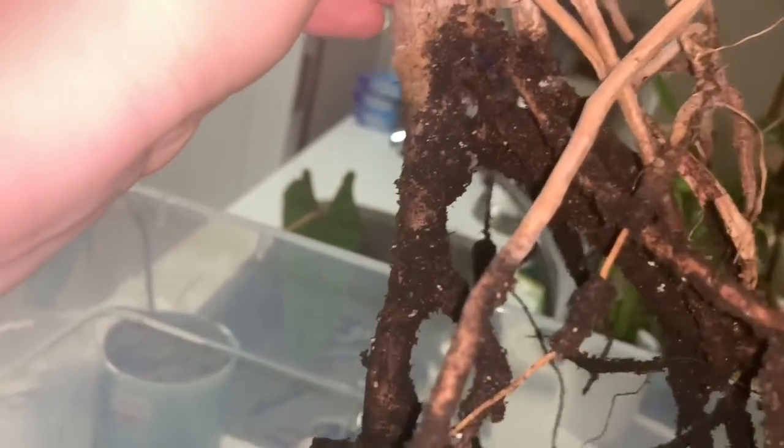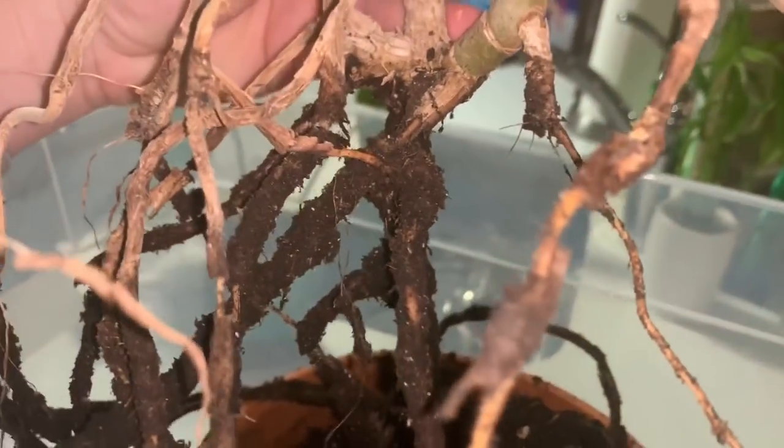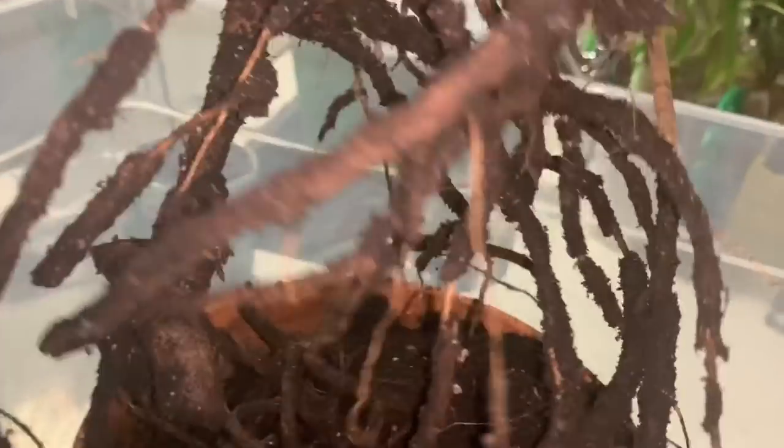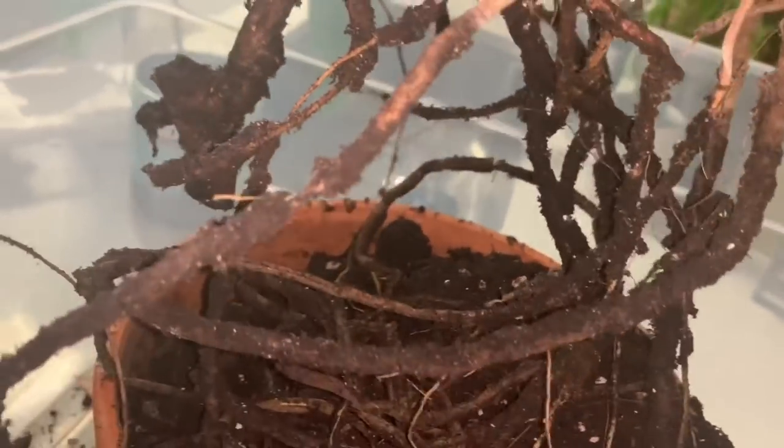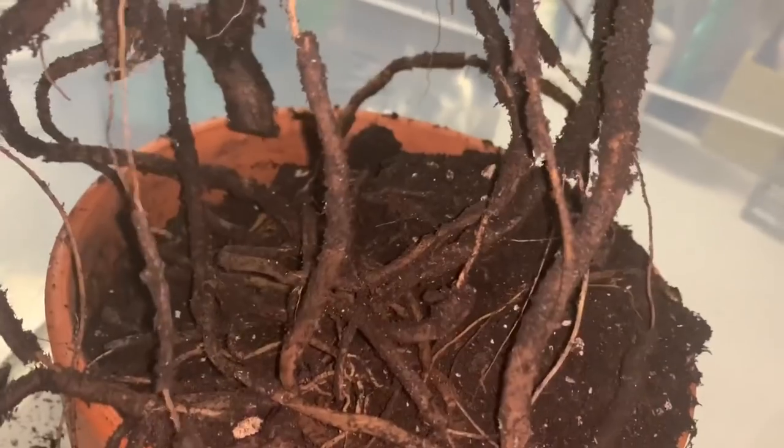Your system has wildly messed up. You see all these parts where it's just tiny strings that aren't really roots? That's because the outside of the roots got so mushy it just fell off. So we're literally going to cut all of the roots off and put her in water and propagate her — even though she's a full plant, we are going to take drastic measures. If you touched any one of these roots and squeezed it, it would just squish.